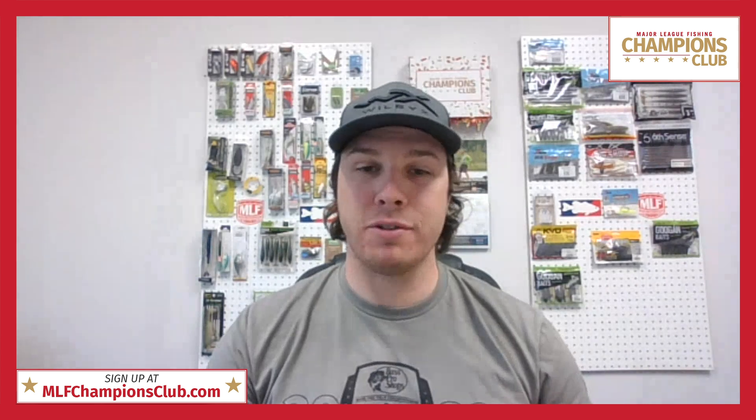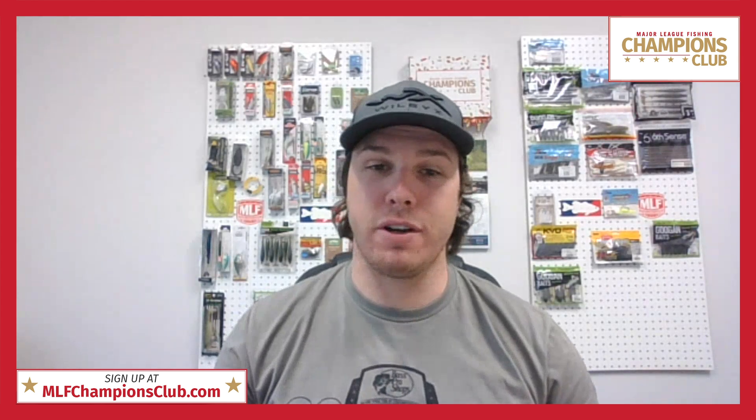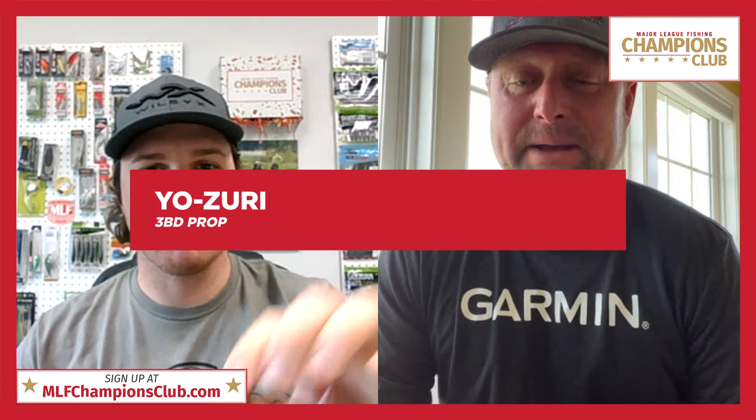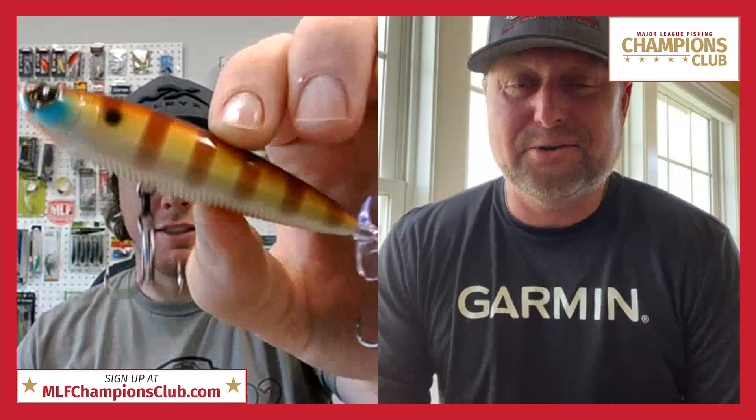Great hearing from Andy about the Striking Thunder Cricket. Last but not least, let's head over to Tennessee pro Jason Lambert, who's going to talk about the Yo-Zuri product in the box. Jason, how's it going? It's good, man — spring of the year down here, hanging out on the Tennessee River, doing a little sauger fishing and turkey hunting between tournaments. We got about five weeks off, which is kind of nice.